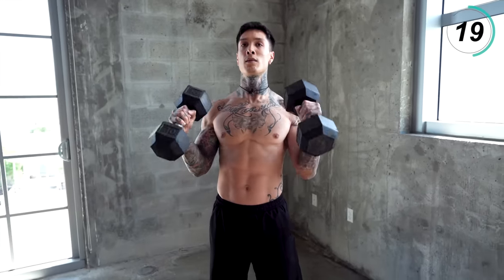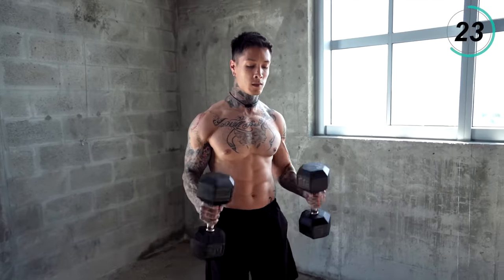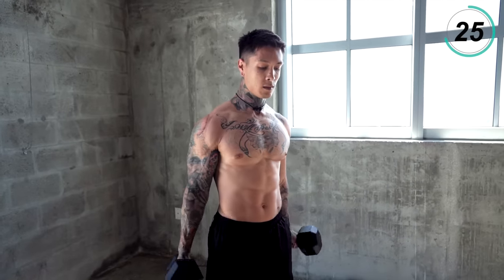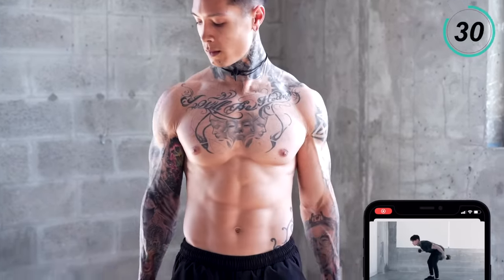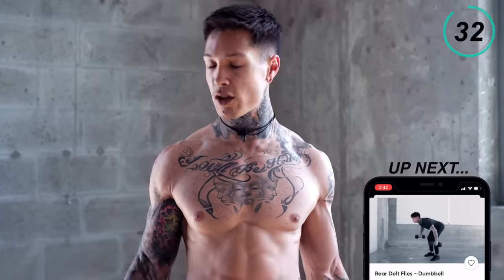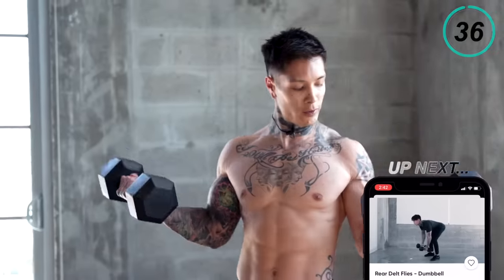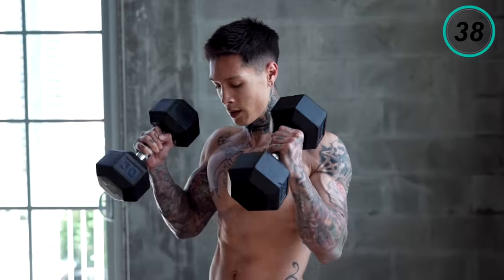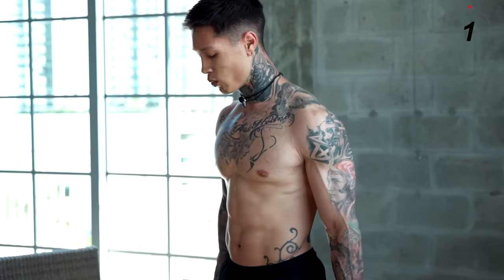Halfway there. By using these two grips and positions, we're engaging both heads of our biceps. Last couple seconds.